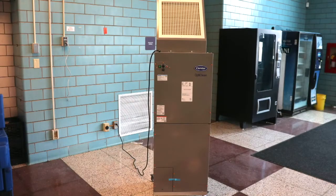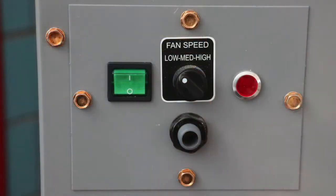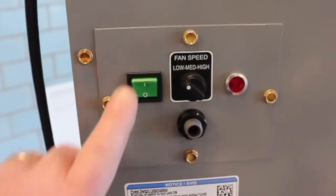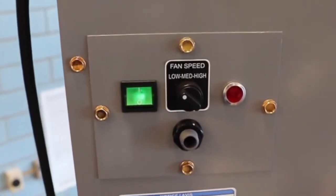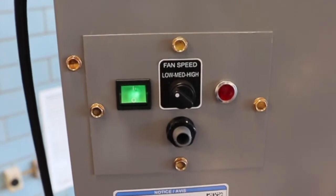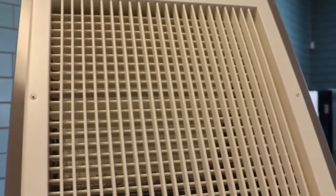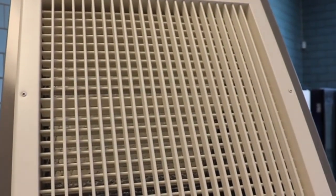To turn the unit on: it takes a standard plug, so you can put it into an outlet or a surge strip — it does not take a lot of power. This is the on switch here; you just turn it on and you see a little green light come on. It is currently on low speed, which is very quiet. It has a high efficiency motor to move the air. Should you like greater speed, you can turn it on medium.